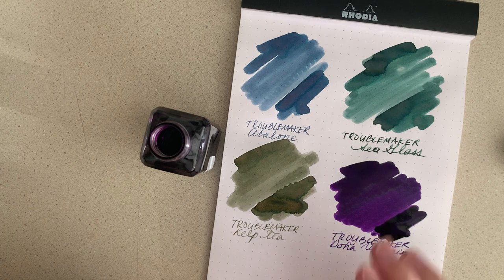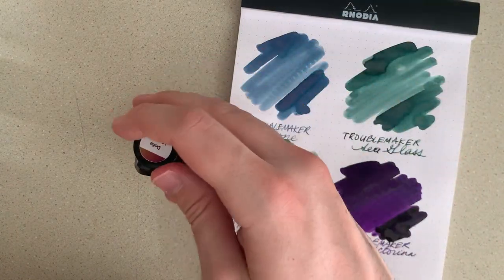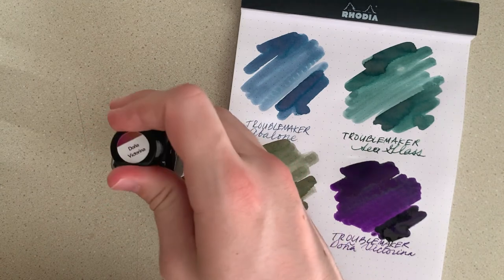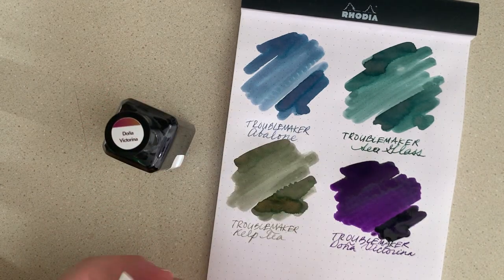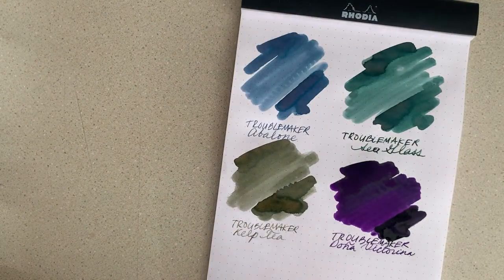So those are the four inks from Troublemaker on Rhodia paper — your standard fountain pen-friendly paper that most people have ready access to. However, I think they'd look a lot cooler on Tomoe River 52 GSM paper. I do have a slight hoard of it due to recent changes in how the paper was made, but they're all in notebook form, so let's swab them in this notebook.